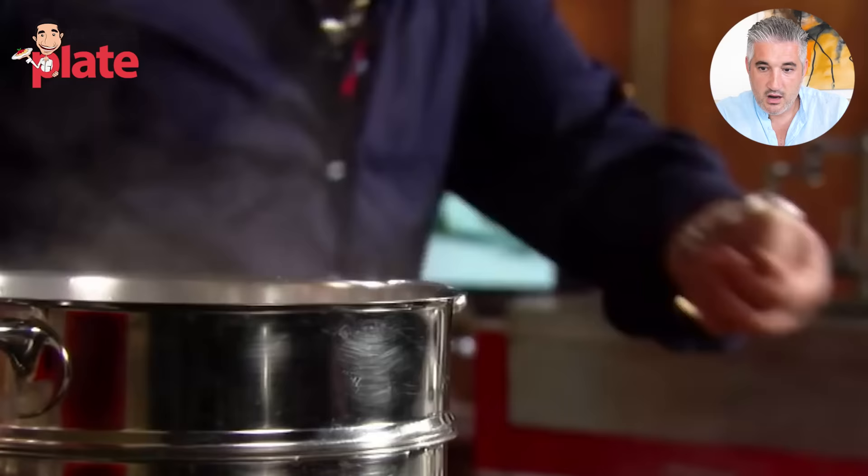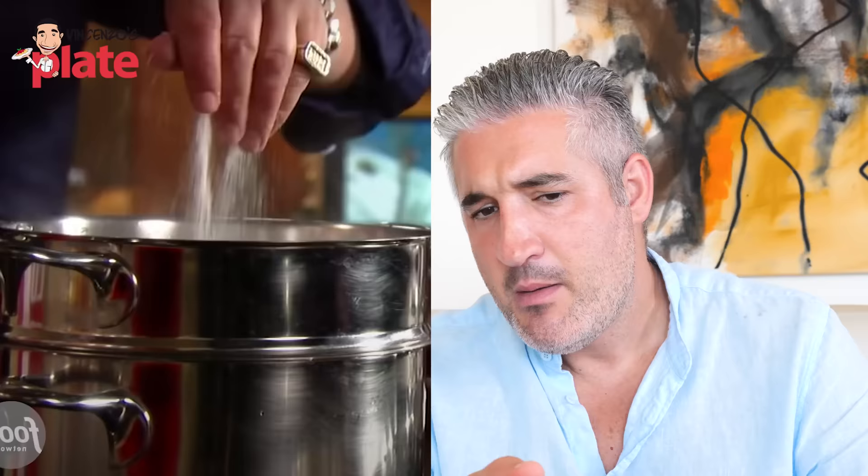Very nice. Salt is important. In this case, carbonara needs less salt because the pecorino cheese and the guanciale as well are very salty. But I like to use salt in my pasta water, so it's pretty good. So far, so good.